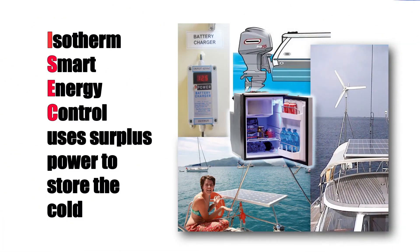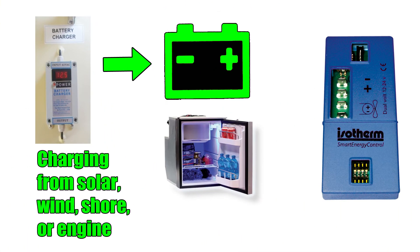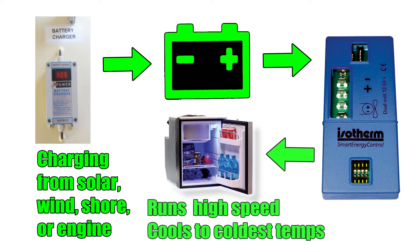The Isotherm Smart Energy Control uses surplus power generated from a battery charger, solar, wind, or alternator to run the compressor at a high rate of speed to automatically reduce temperatures in the fridge to their coldest levels.